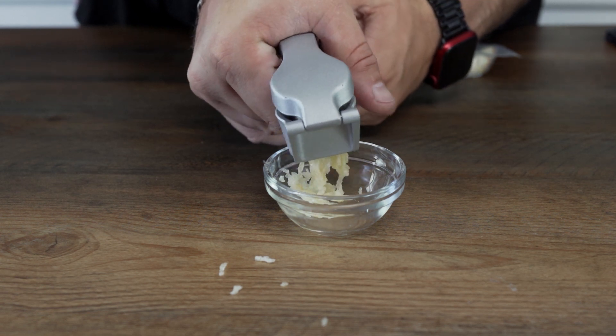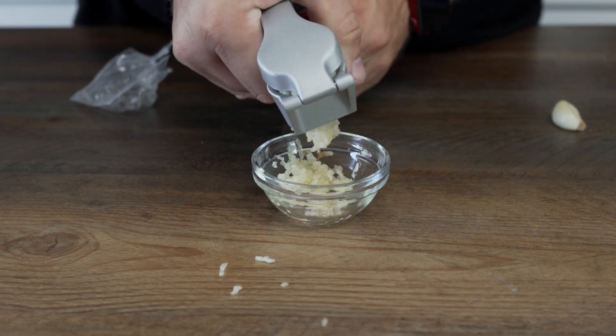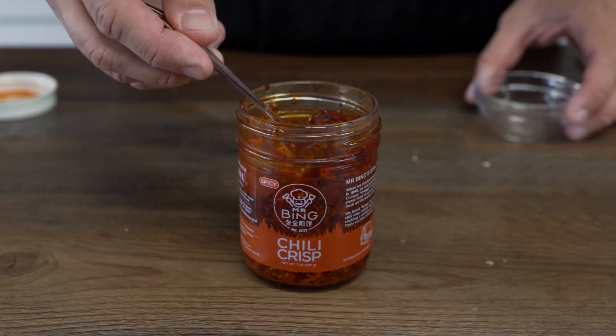We're gonna start off by crushing some garlic. I've got this packed full as I'm going for around two tablespoons of fresh garlic. You can mince it, you can chop it, whatever you like.